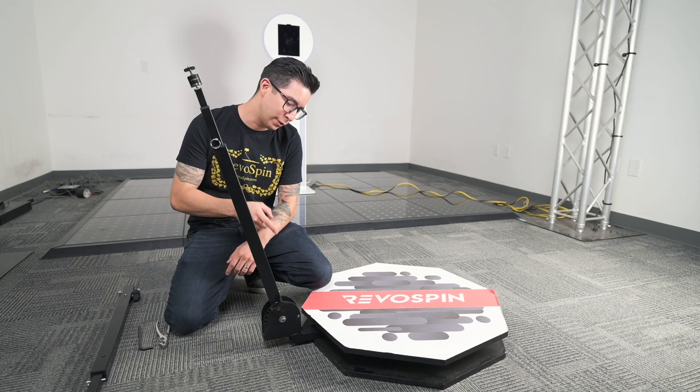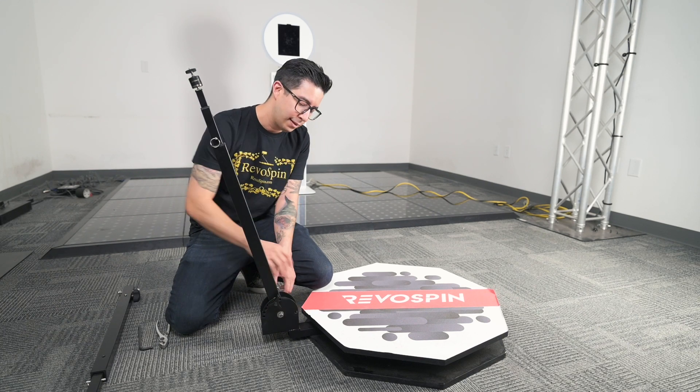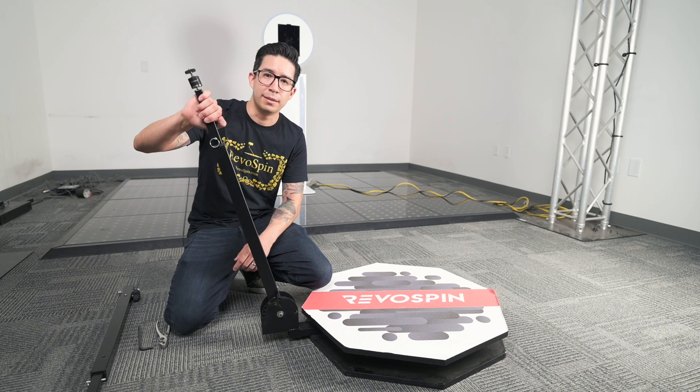When replacing your RevoSpin 360 arm, we have two options. You can replace directly on the base, which is going to take out the whole entire arm, or you can replace the top part.